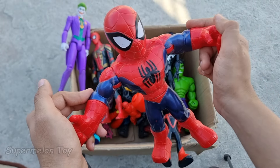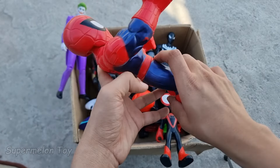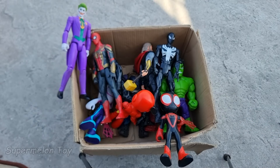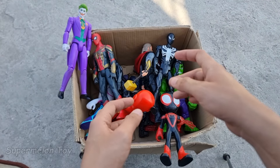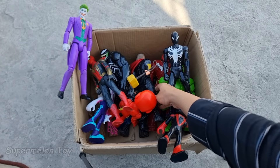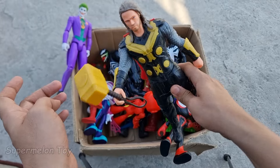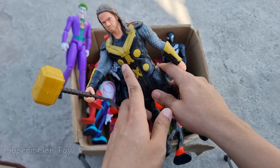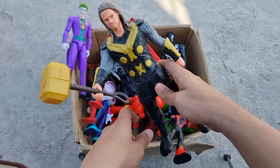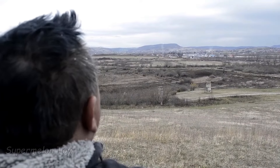Wow guys, Spider-Man cartoon looking super cute and super strong, intelligent, brave! So cool. Now guys let's pick another one. Let's pick this one guys. Wow, look what we found here — look at his very cool heavy hammer and very cool metal suit, and an amazing red color cape. He's very strong and very cool — he's the hammer king, the Thor god!